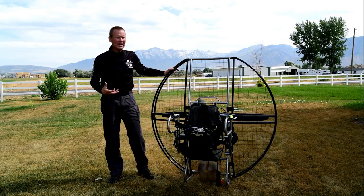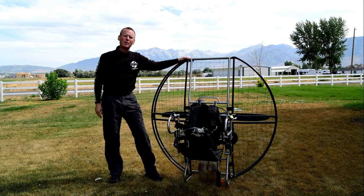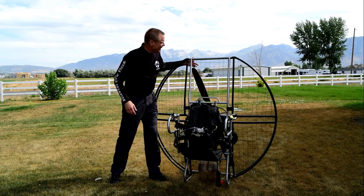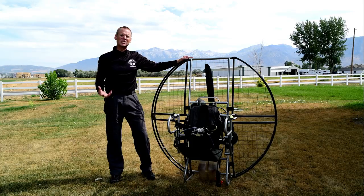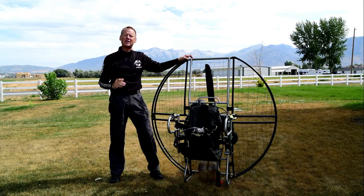That was a big design factor when I designed the Flat Top — to make absolutely sure nobody is going through that netting. The netting on the Flat Top is 400-pound strength Kevlar, which will literally hold twice my body weight. On top of that, the distance between the netting and the propeller at the very closest point is over six inches, whereas on most paramotors the prop is only about an inch and a half behind the netting, and the netting is very floppy.